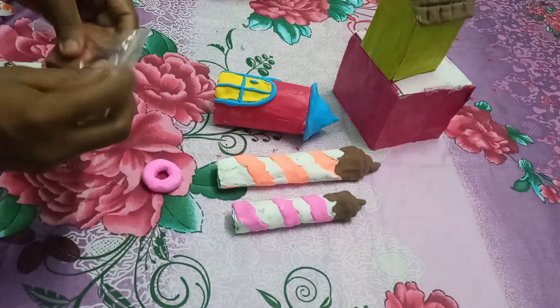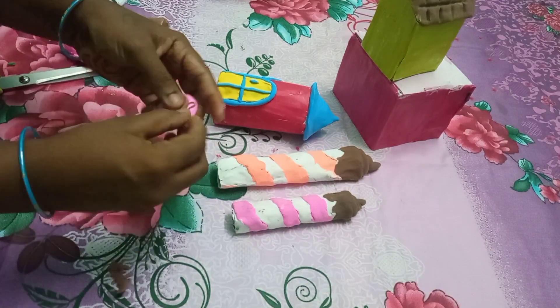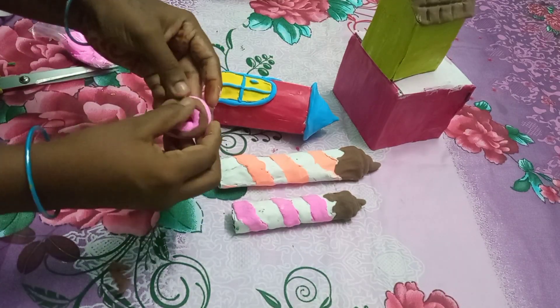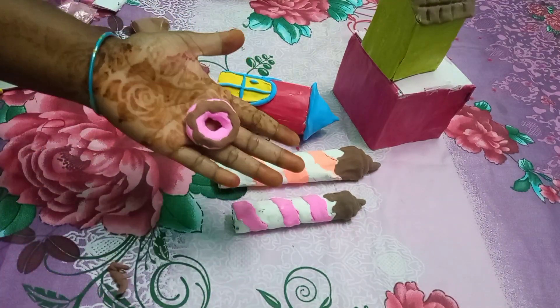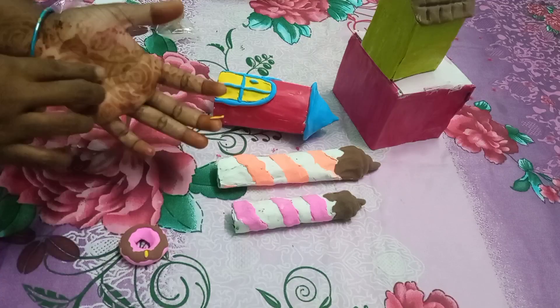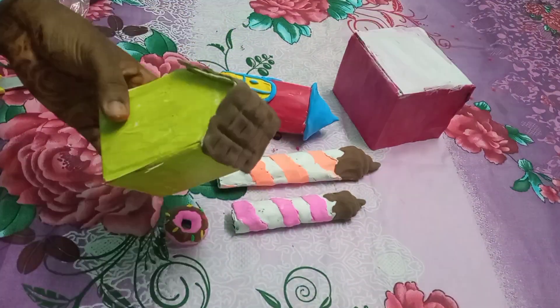We are ready in pink. We are ready to make a chocolate and candy. First we are ready to make a pink color clay. You will add the brown color. You will throw sprinkles on top of the donut.